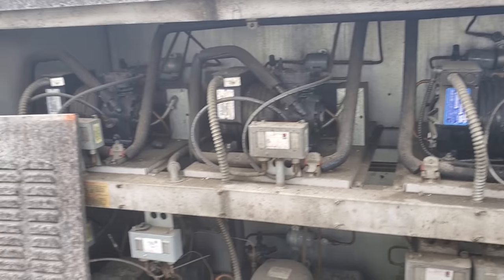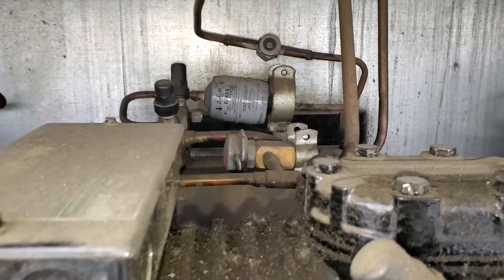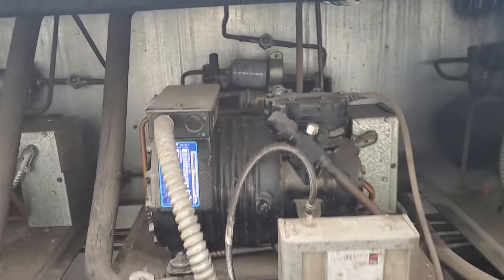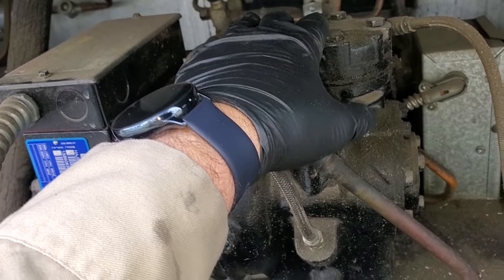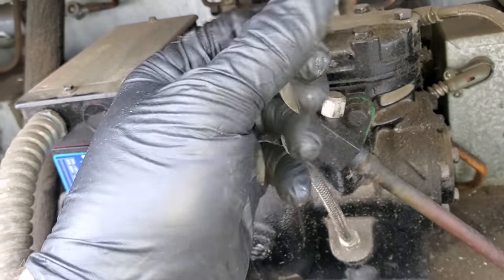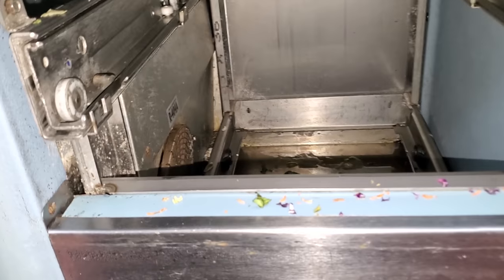We're going to fix that. Come up to the refrigeration rack — my compressor is system C as in Charlie. My sight glass is flashing, and it shouldn't be flashing right now. So we're probably going to have to top off the charge and figure out where the refrigerant leak is. I'm seeing oil right here, so at a minimum we're going to top off the charge. I'm having to leak check every region that's on that circuit.